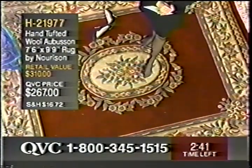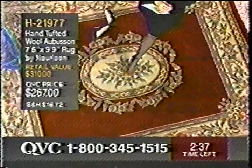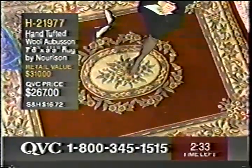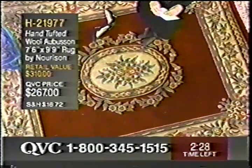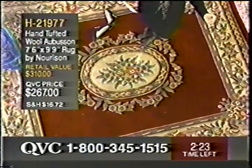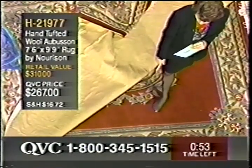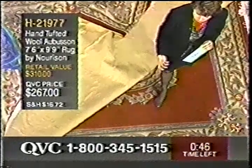It feels really fantastic. There's a lovely floral design right here in the middle as well, and the red here, and then you've got the other colors — greens and all the very pretty colors through here. It's just a luscious feeling, and it's delightful to the eye as well. It's $267, and again it's a big size. This color is predominantly rose — this may look like red on your television screen, but it's rose. It's a very pretty soft, nice soft palette.